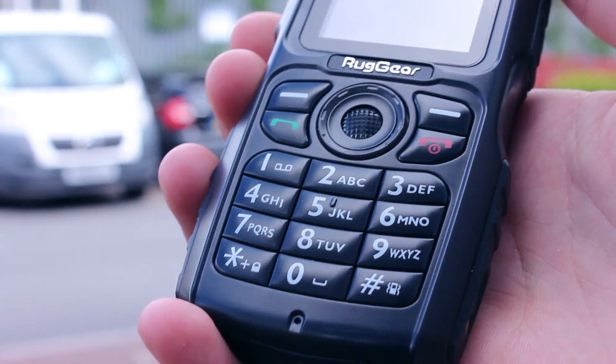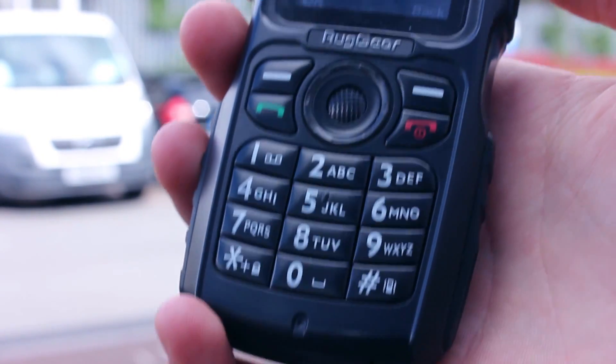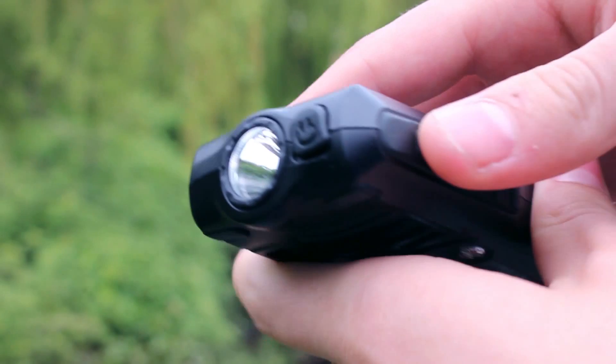The button layout on the front is typical for a feature phone, with each giving you a reassuring click when you press them. Volume control buttons are in the usual positionings along the right edge, but there is a torch button on the opposite side.